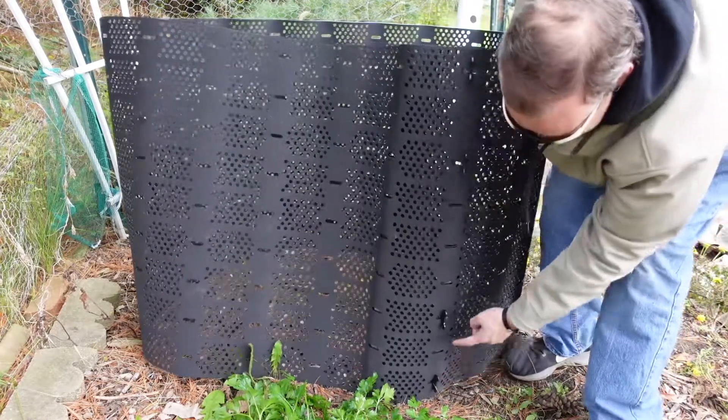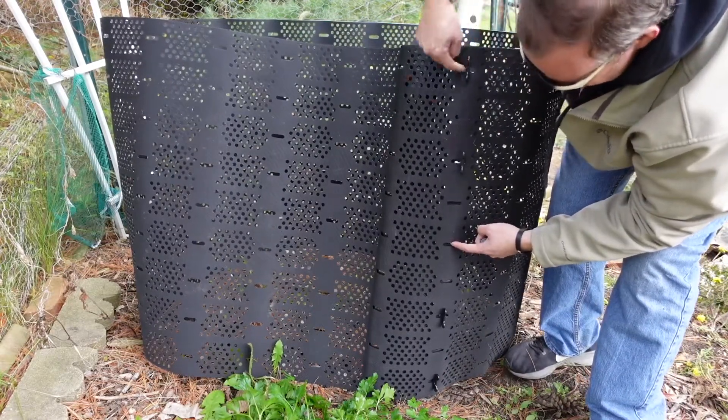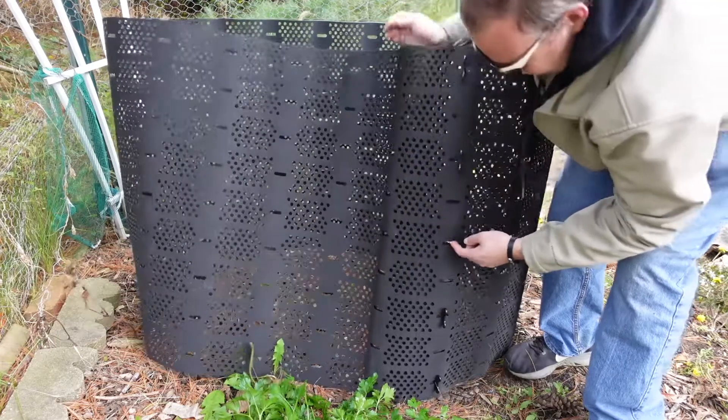The instructions say you want to have one clip at the top and one clip at the bottom. So there's one at the bottom, one in the middle, one at the top, and then in between those clips.